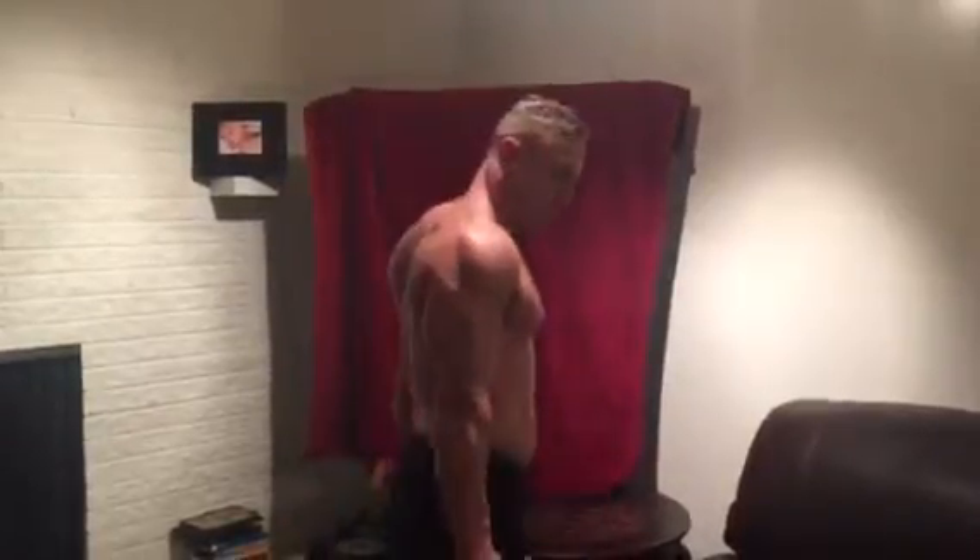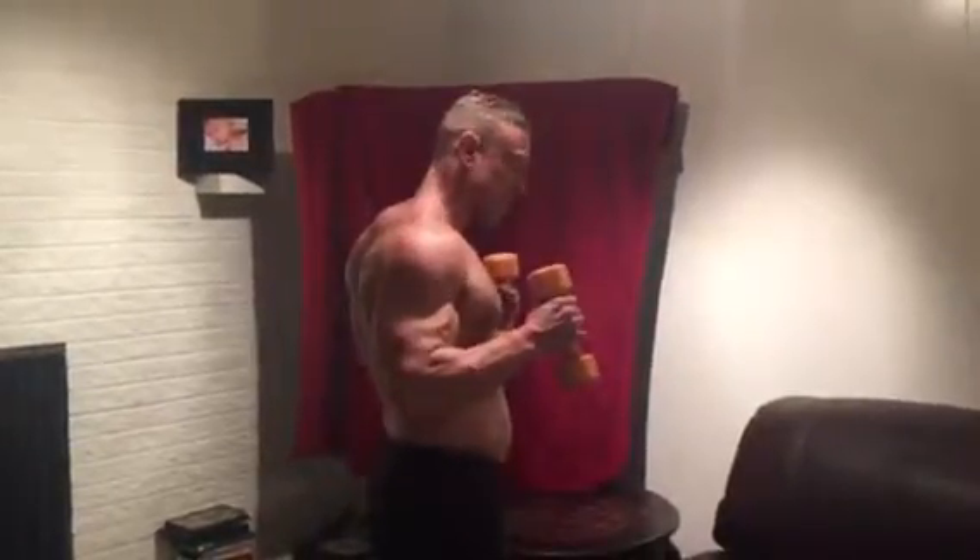Hammer curls — holding like a hammer. Making sure you go all the way down, stopping at about the middle of your chest.